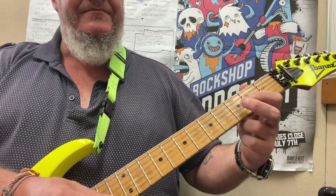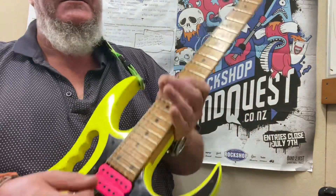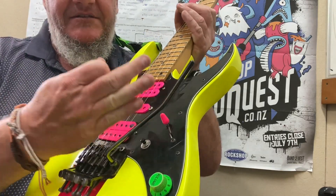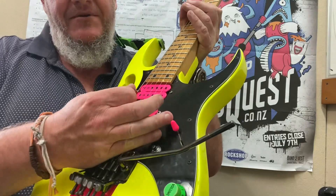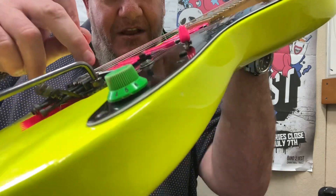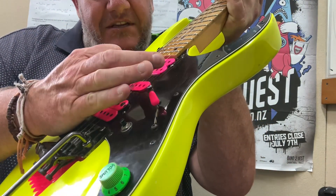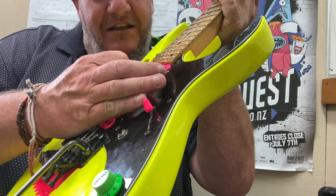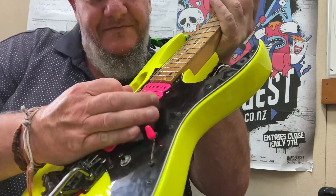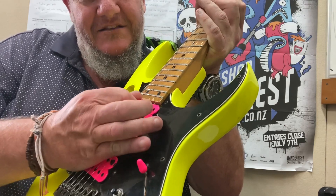One thing the guitarist does is palm mute here — it's a bit advanced but you're welcome to practice it. To palm mute, you put your hand right where the strings join the bridge — on acoustic guitar it's the same thing. So instead of sounding like this open, it sounds like this muted. Be careful: if you go too far it's going to get choked.